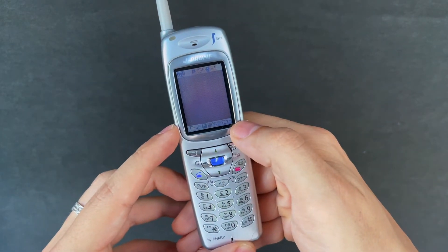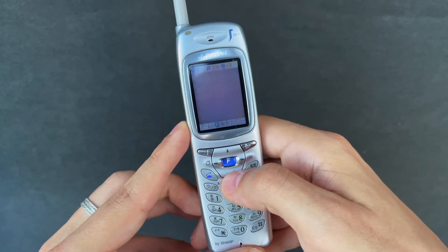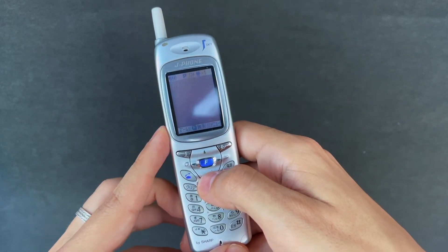There are a few options in here — I know there's a timer and a scene mode, and you can adjust the exposure. There's probably more hidden in there, but as I said I can't read Japanese. If you clever people can tell me a bit more about this phone, please leave your comments or send me a private message.